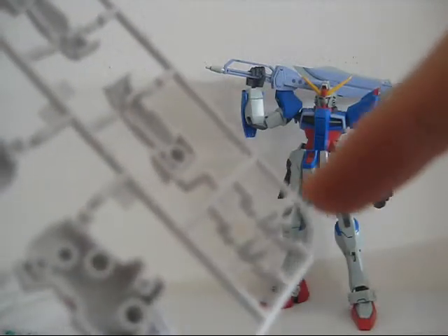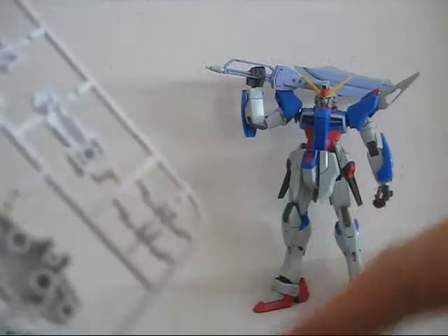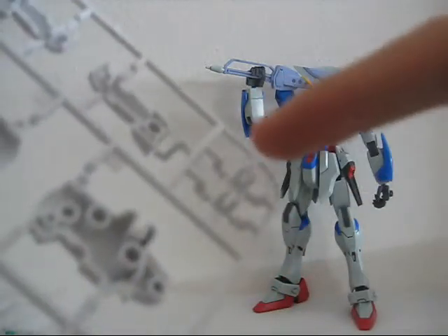Then we have the G plate which provides a lot of the white needed for the kit. We have the legs and the shoulders, and these really small pieces which I believe are thrusters that go on the legs, based on a review I'd seen previously.